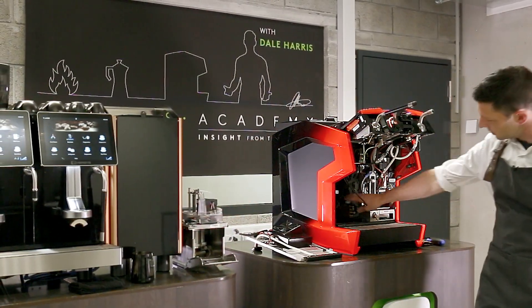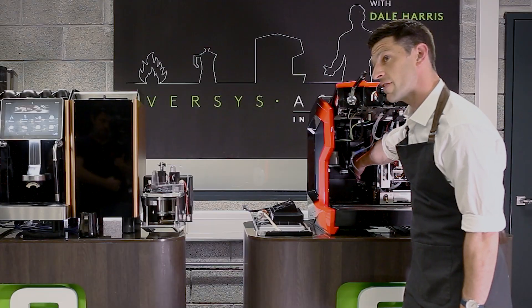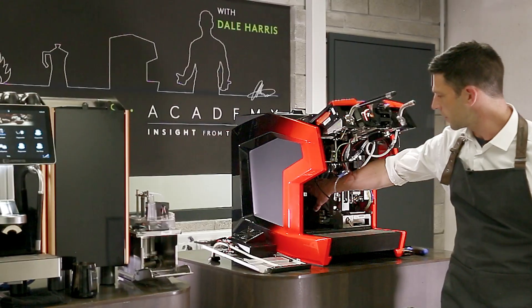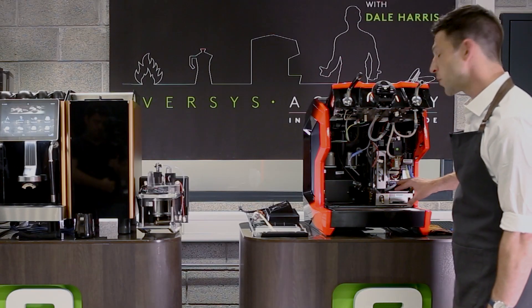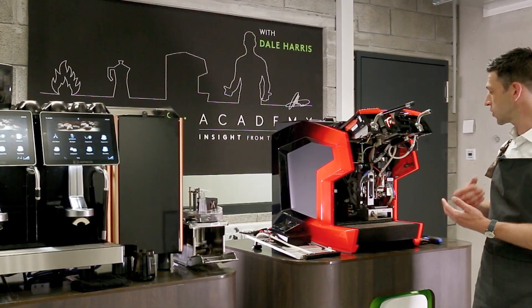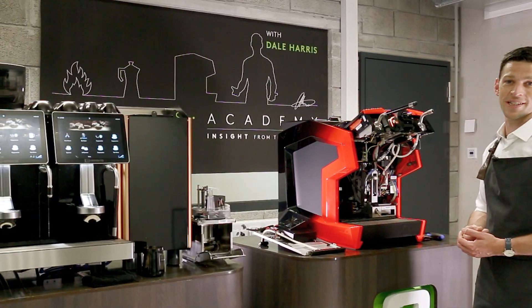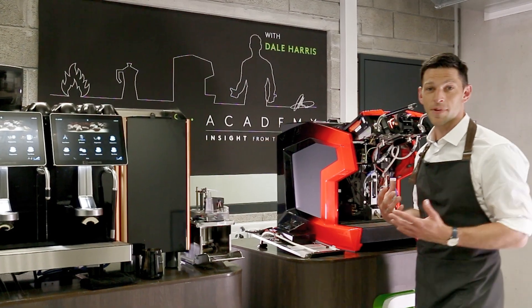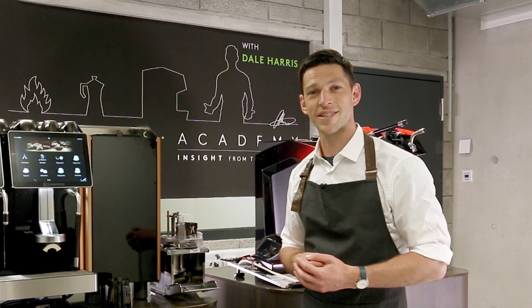Inside the machine at the back, we have our grinder. On the right-hand side at the back, we have the coffee boiler. In front of that, a steam boiler, and then our milk module. All of those can be removed just as easily. If we have an issue with milk, we can slide that one out, slide a new one in, and we're back in business. That's the concept of modularity — it's right at the core of Eversys' DNA. I hope you've enjoyed this.